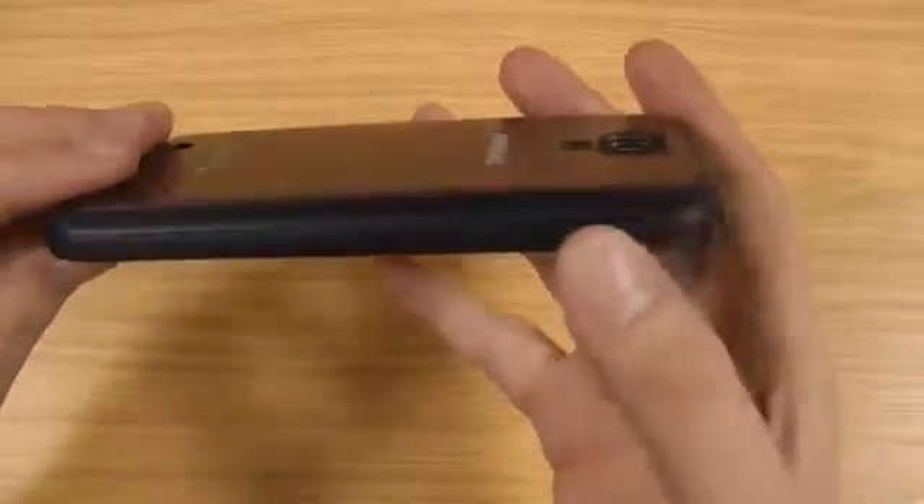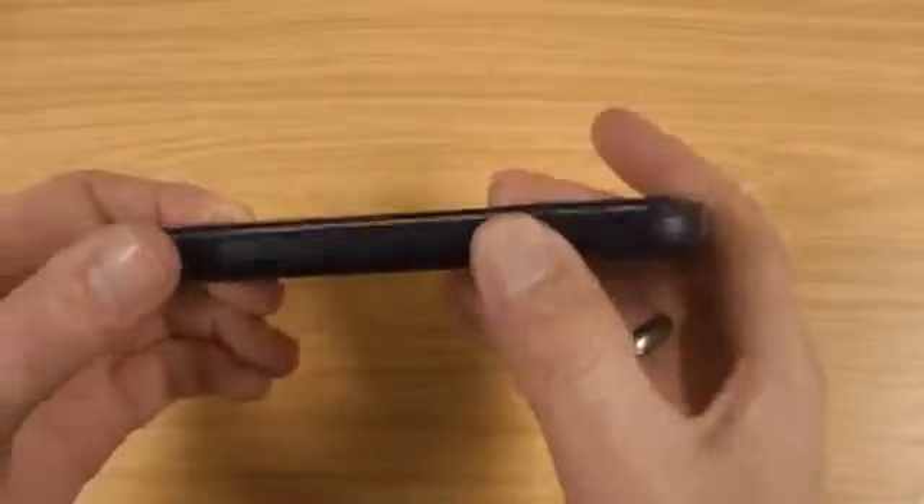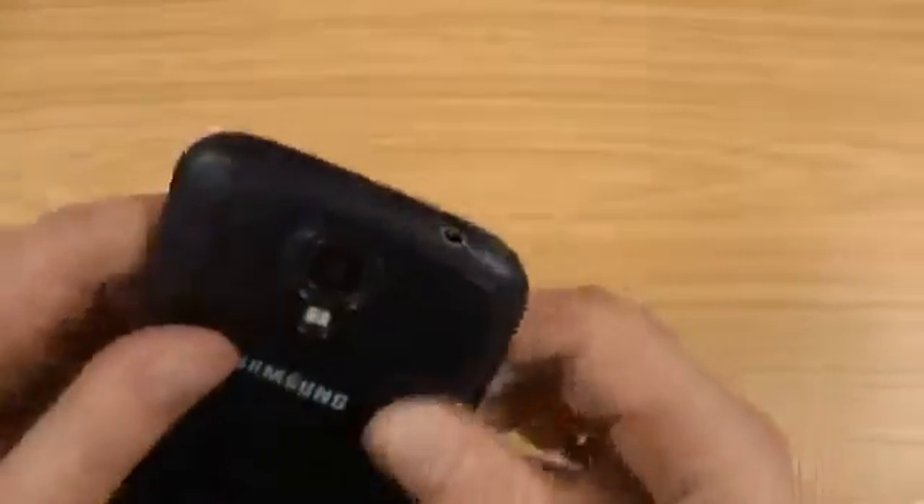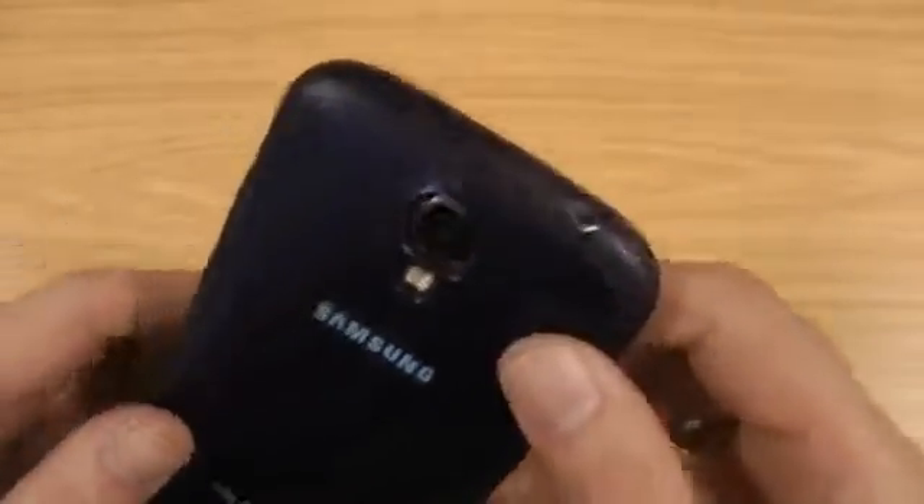You press the buttons through the case itself and they feel really, really good — you get nice responsive feedback from the buttons, same with the power button. The openings line up perfectly on the bottom for the micro USB and microphone, and on the top there's a good cut out for the headphone jack as well.